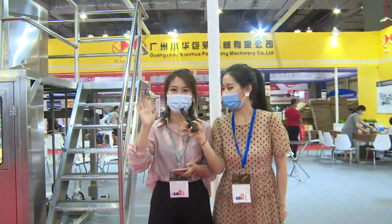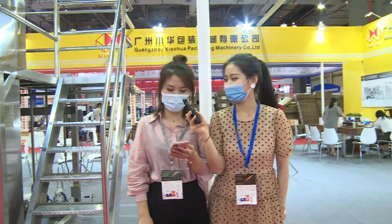Say hi to our overseas visitors. Hi, everyone. Nice to meet you.